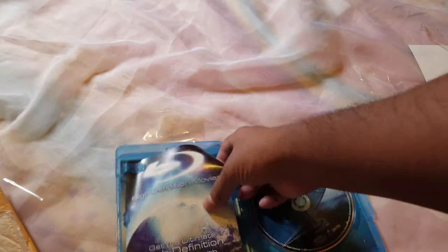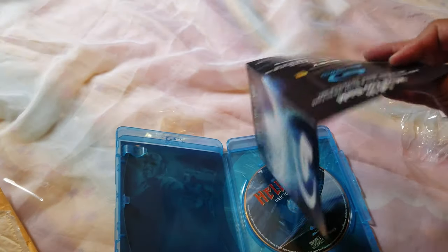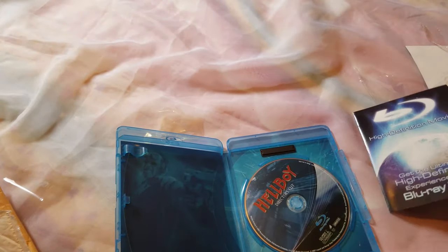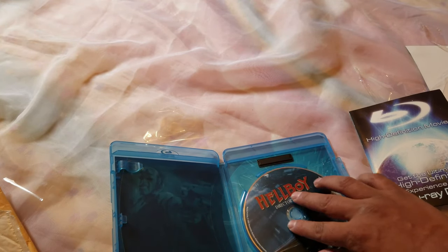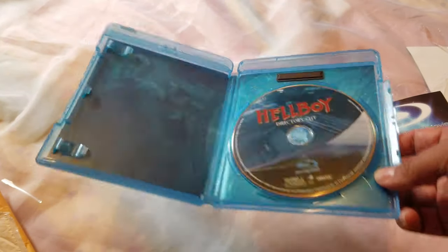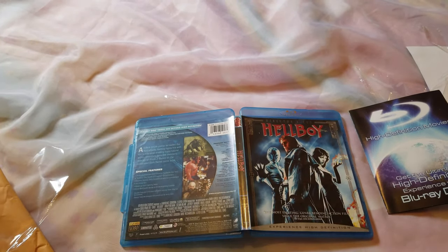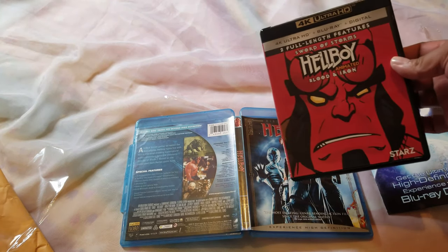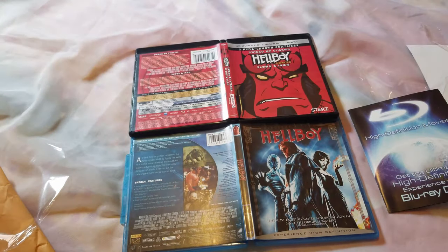I love his movies — he's a great monster creator. This is the director's cut, so I'm excited to see this. Let's see what we have in the booklet — nothing in the booklet, just some goodies. But there's actually inside artwork — look at that, very cool. That's a complete one. So let's compare these: Hellboy and Hellboy 4K — the animated movie. Excellent, awesome — thank you very much.